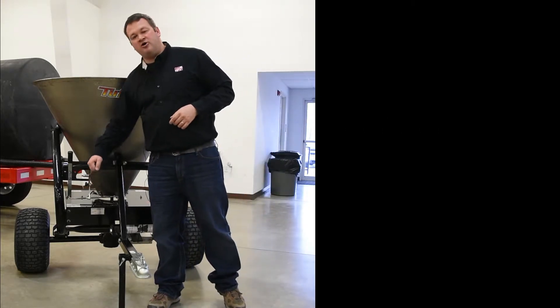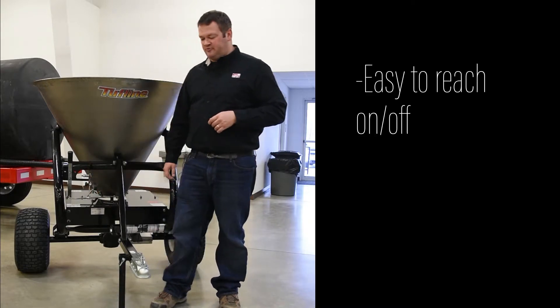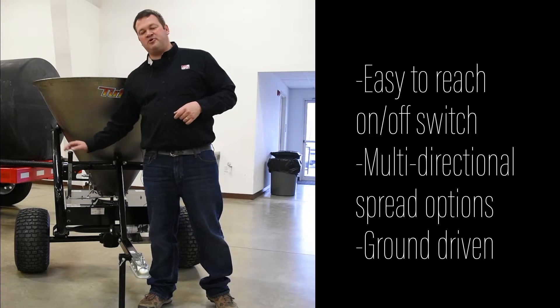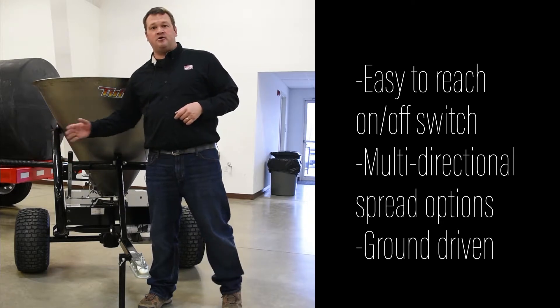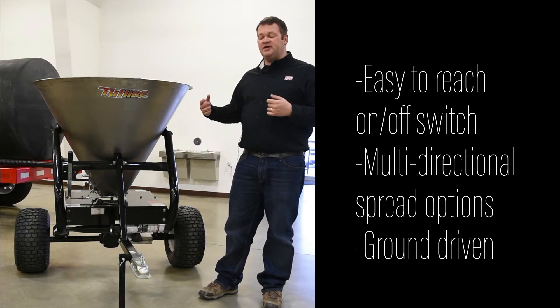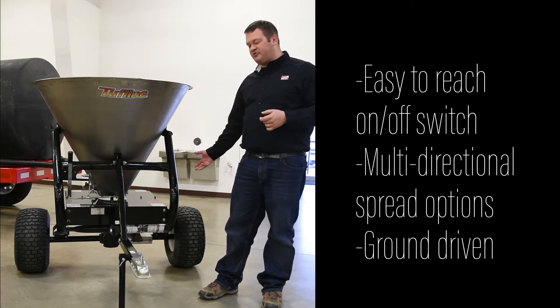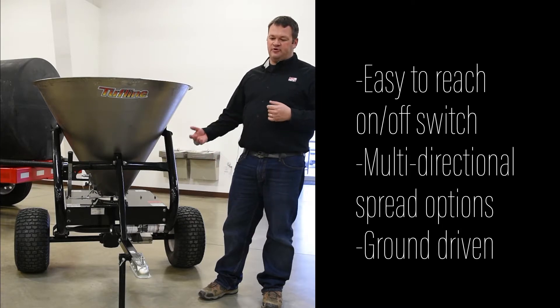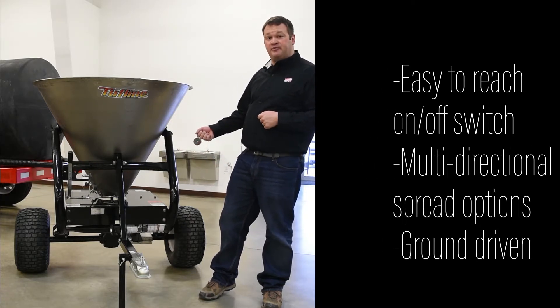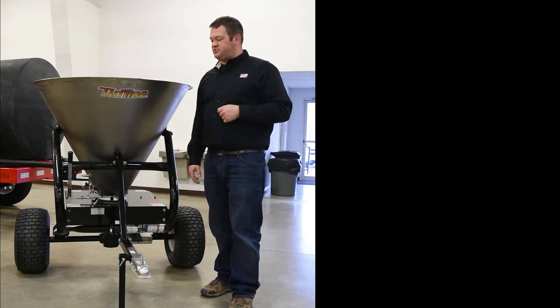The spreader has an on-off shutoff that you can reach from the ATV, or from just standing back there. You can spread left, right, or center. It is mechanically driven — driven off the wheel through a gearbox. That gearbox can be disengaged for pulling it down the road so you don't do damage to the gearbox.